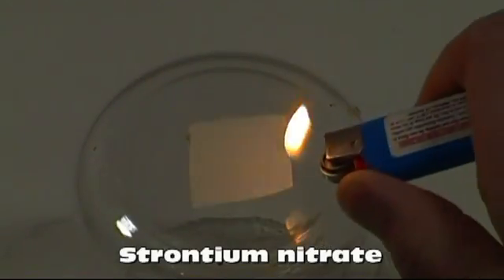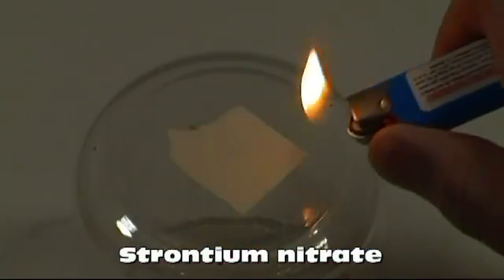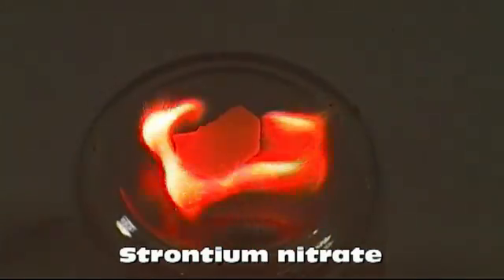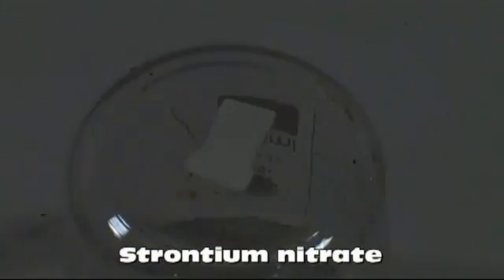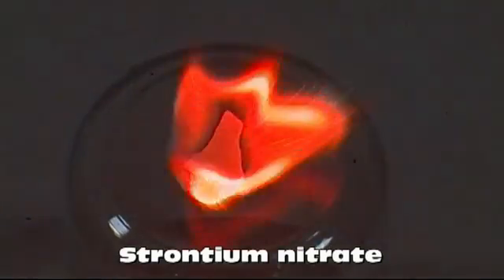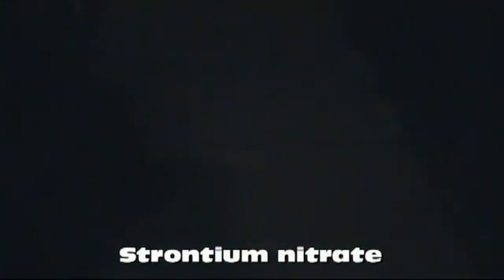I saved the best color, red, for last. Of course, it's just strontium nitrate. This produced the most striking color of all the compounds. It was the only color I could shoot actually using it as flash paper and have my camera pick it up. If you only try one of these compounds, I would highly recommend this one.